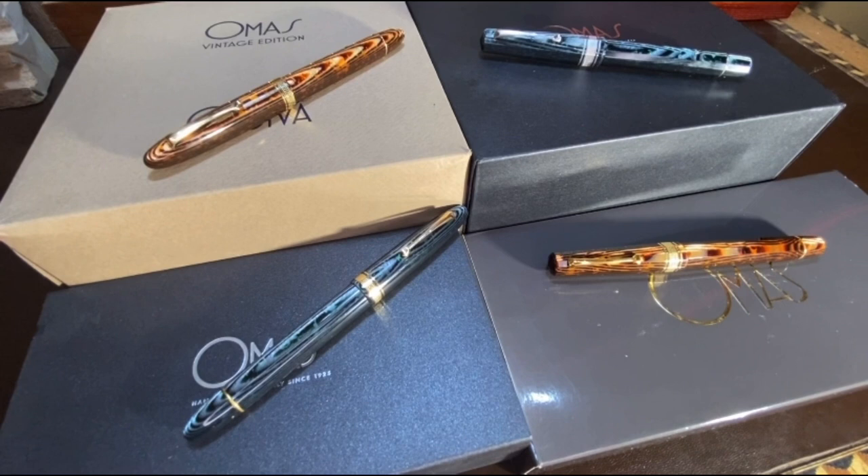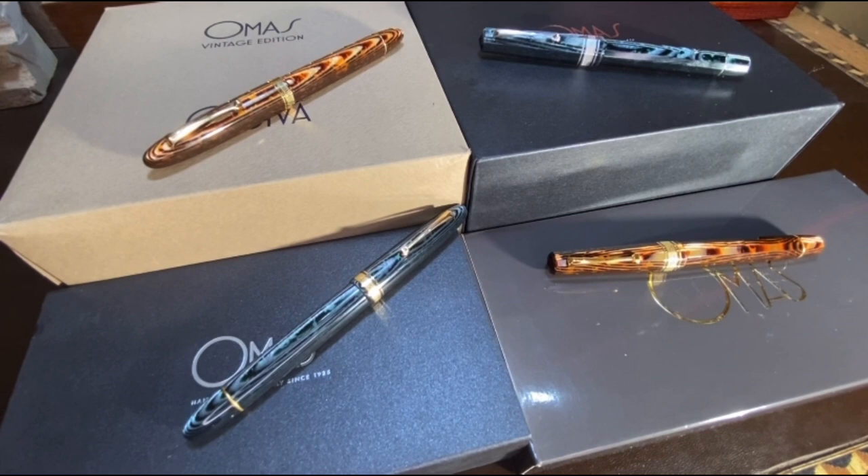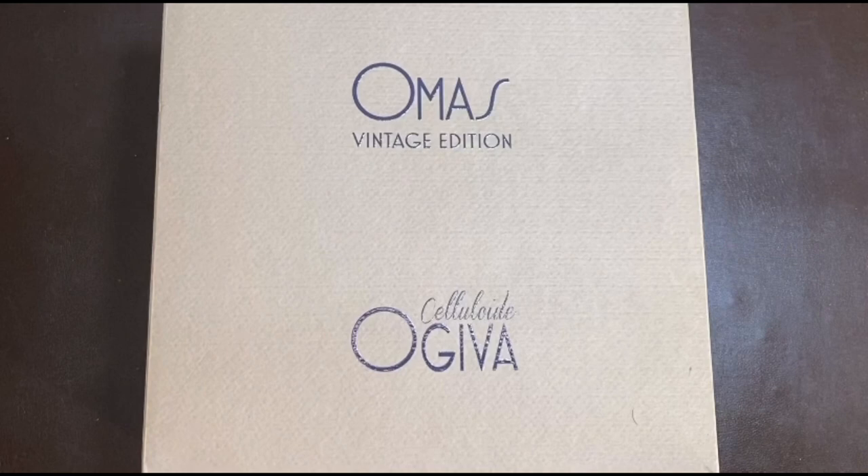Hi all. This is in a way a special video for me, where I finally managed to acquire the four major Arcos — the two Ojiva Zarco and the two Paragon Zarco. I haven't seen any video online incorporating these four pens together. So I decided to have a short review going through the packaging, the different designs and parts of these pens, and at the end of the video I will try to do a writing sample of at least two of the pens.